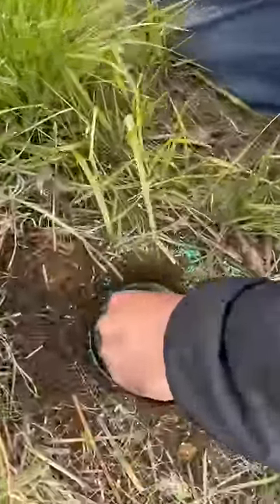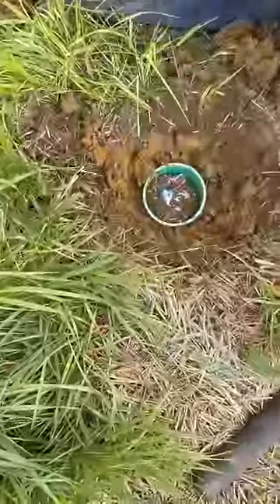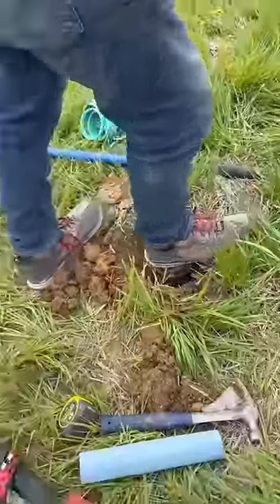I got smart and shoved a wad of paper towel down this clean out so nothing could fall in. I had to remove a little dirt around the pipe for this cast iron cap to slide in place. Let me know in the comments if you have one of these clean outs sticking up in your yard, or if you've ever hit one with a mower.